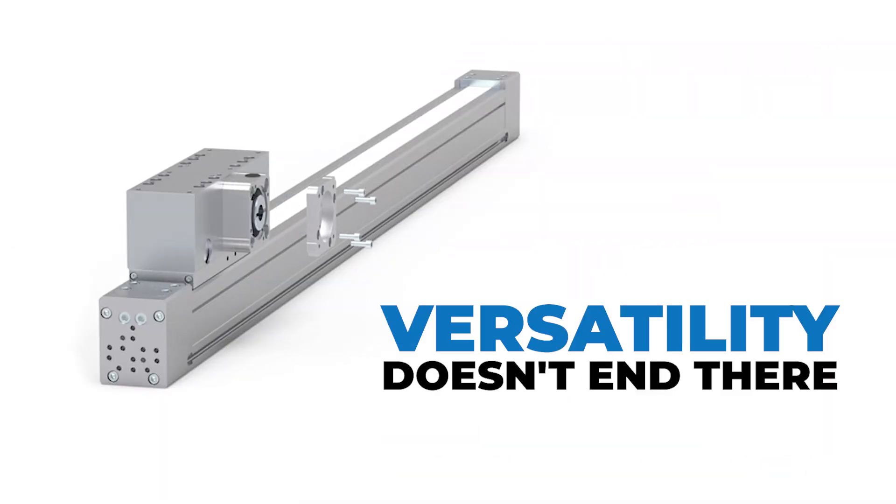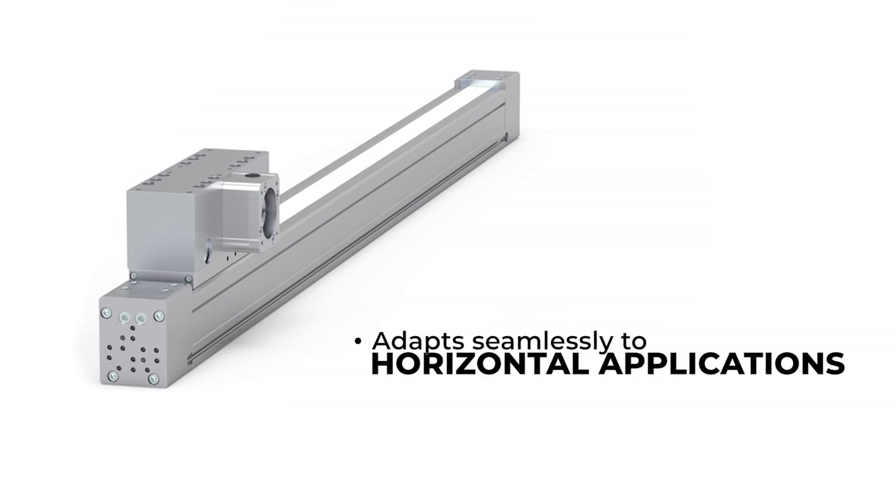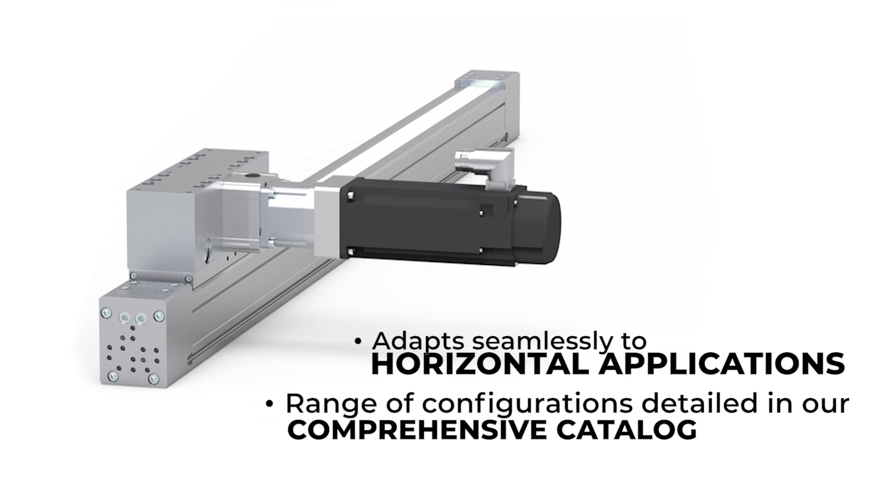Its versatility doesn't end there. The ESZ adapts seamlessly to horizontal applications, offering a range of configurations detailed in our comprehensive catalog.